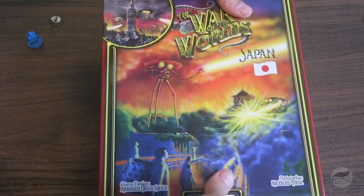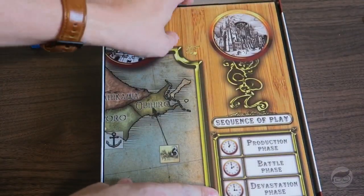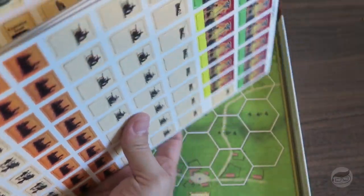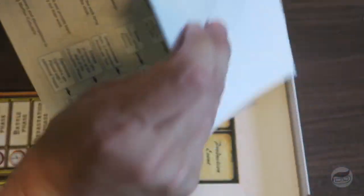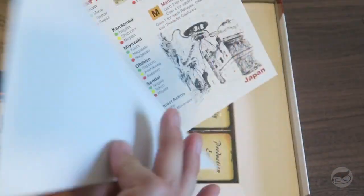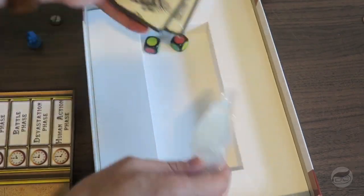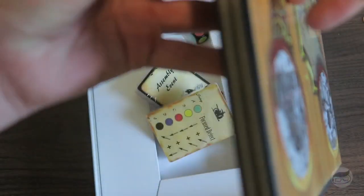War of the Worlds Japan — there's also French and America, but I don't have those. All right, so we have the very large rulebook, a board that we will look at in just a second, a bunch of chits — they're decent — and whatever the hell these are; they're kind of thin. I got some dice, some stands, a whole bunch of cards.